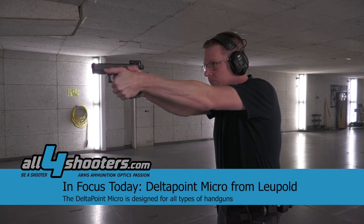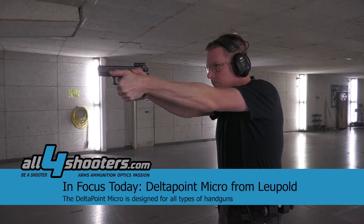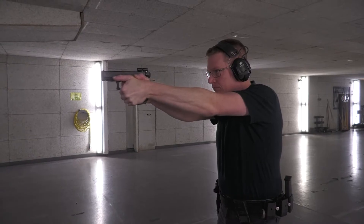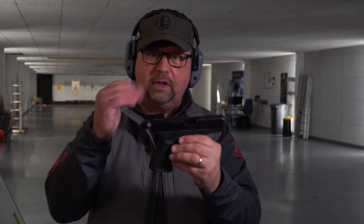It's an extremely small red dot sight. It can be mounted on regular guns — you don't need the MOS system. That's one big, big difference. And the other difference is it is fully encapsulated, so there is no freestanding lens with a mirrored red dot sight.